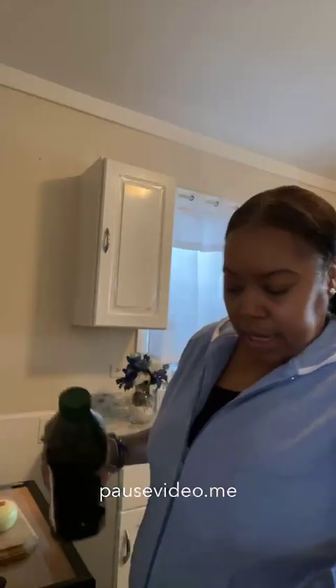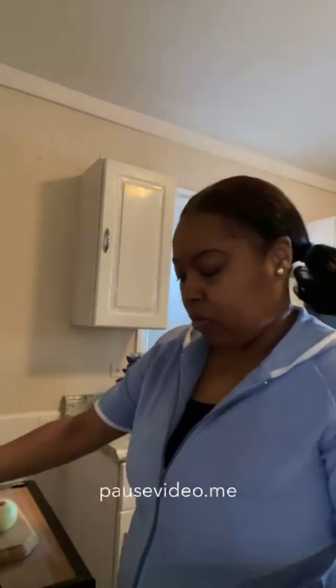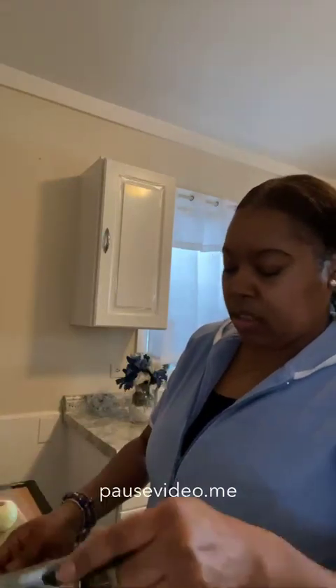First we're going to add some olive oil. I'm going to heat up the pan first, put it on medium low. Get yourself a nice medium size rice pot and we're going to add about two tablespoons of olive oil. Mix it around so that the bottom is coated well.